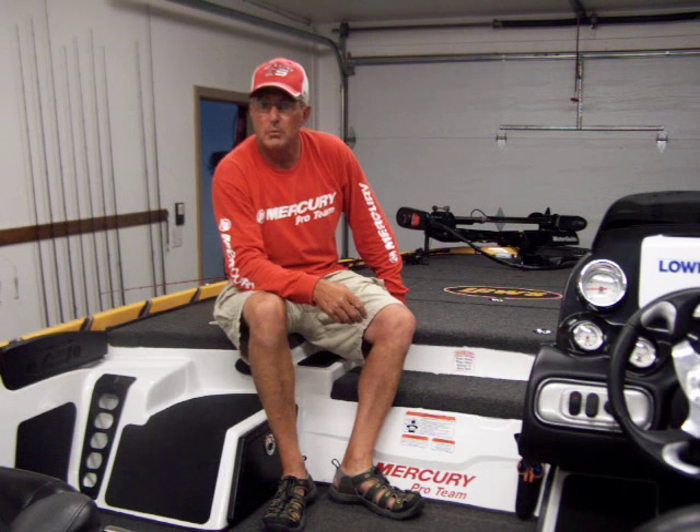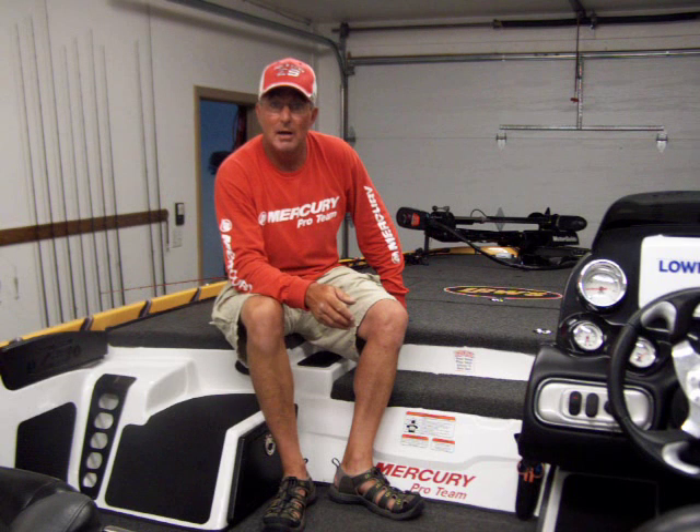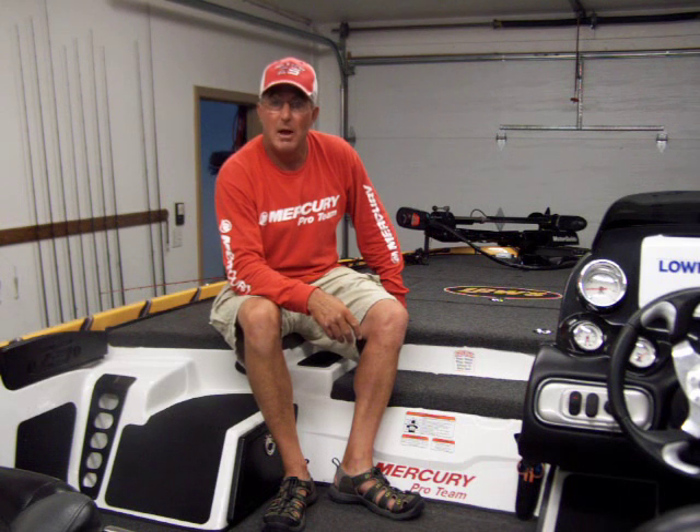Hey, this is Pete Winters from Table Rock Lake. I'm a full time fishing guide on Table Rock, been guiding for 22, 23 years. And one of the most commonly asked questions I get from clients is what do they need to look for when they're purchasing a bass boat? I've been guiding for 23 years, running a bass boat for 25 to 30, so I was just going to give you some insights on some things that I like and what I look for when I get a new boat.